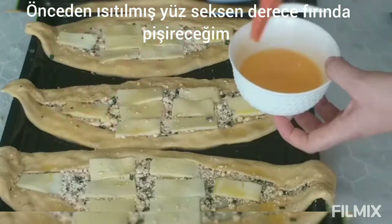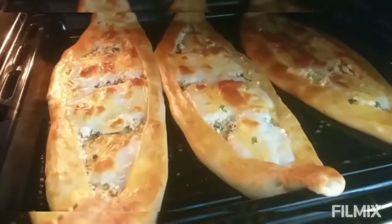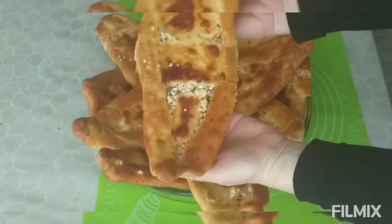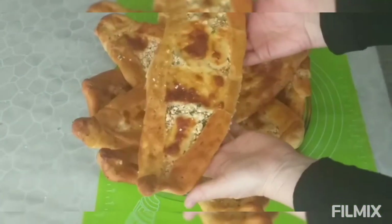Now I will bake them in a preheated oven at 180 degrees. The pides are cooked. I want to show them — the cheddar cheese has melted on top. They look so delicious.